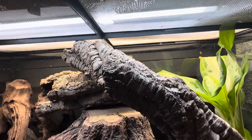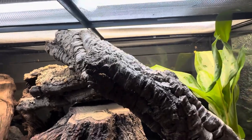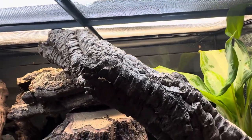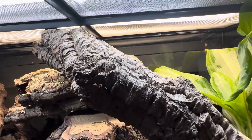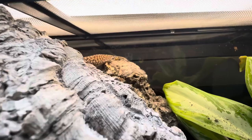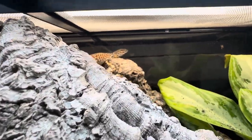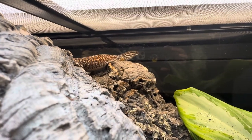24 inches long is a very manageable size for a monitor. These guys will eat eggs, they'll eat small mammals — so rats and mice — but their primary diet is insects.